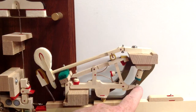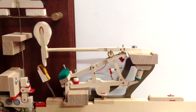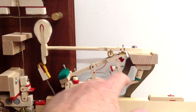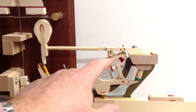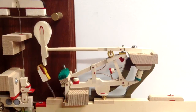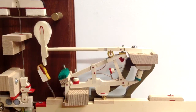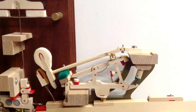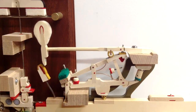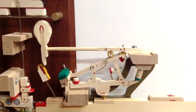What controls let off is the toe of the jack hitting the regulating button. When that happens, it pushes the toe of the jack down and the rest of the jack forward, so the knuckle falls back down onto the repetition lever. The ideal situation is to have the hammer let off at about a sixteenth of an inch from the string — maybe a little more in the bass section, perhaps five sixty-fourths — but a sixteenth of an inch is the target.